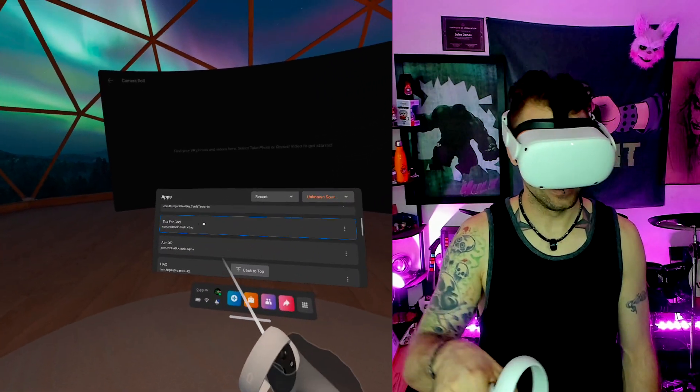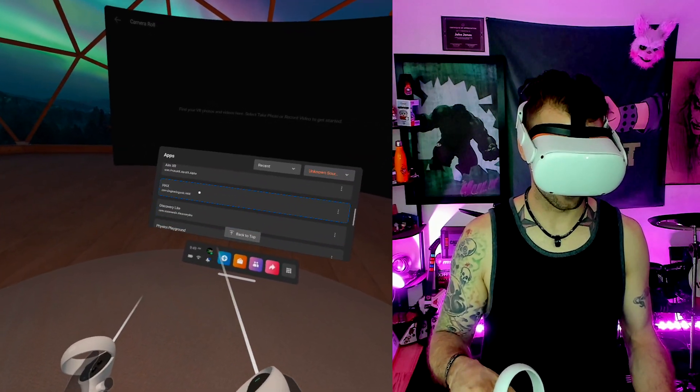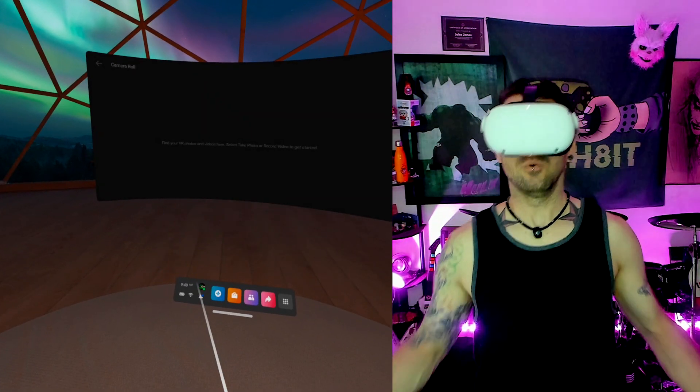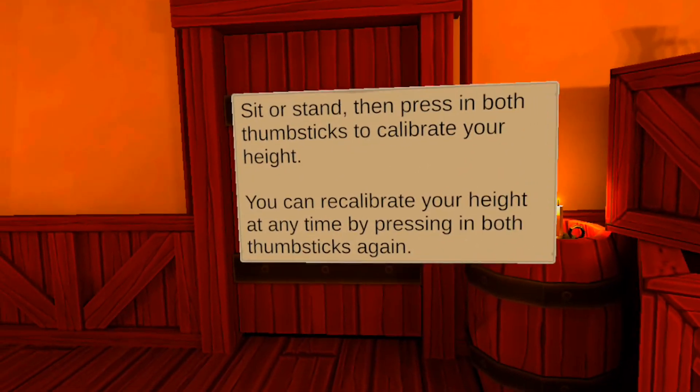I got a bunch of stuff installed. I'm actually getting into horror — there's gonna be a lot of horror content coming soon, so stay tuned for that. Let's go ahead and click on it and see if it actually installed correctly.